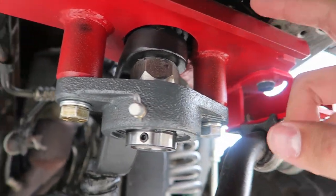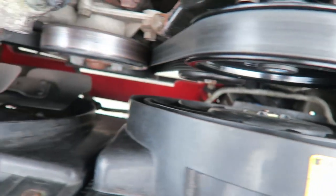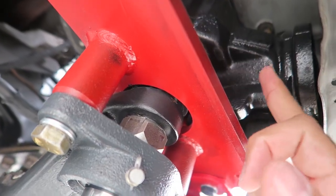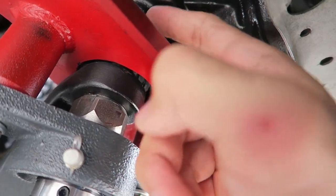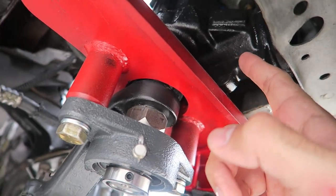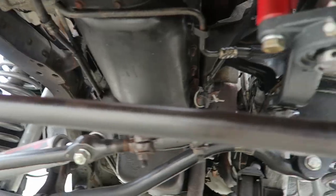It also has brackets down there that hold the steering box in place and give it more strength. Over here is the Blue Top steering box — it has a set of brackets right here that holds the steering box in place and adds more strength as well. This whole system actually works very well.